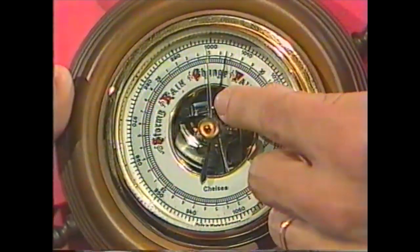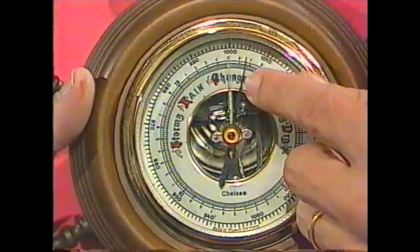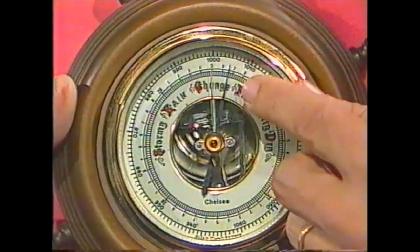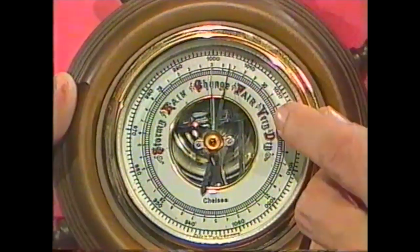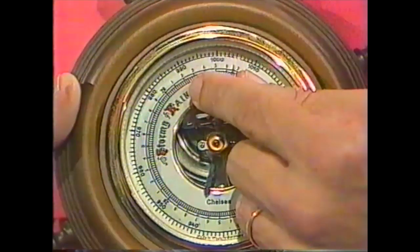Have a look at that. Yesterday I lined it up so that the shiny arrow was directly above the black arrow here on the right, and the black arrow has moved that far towards the side that says 'fair, very dry' — so the weather is improving. If it had gone the other way, we would have been heading for rain.